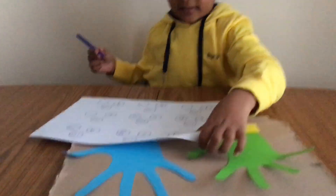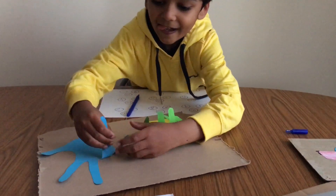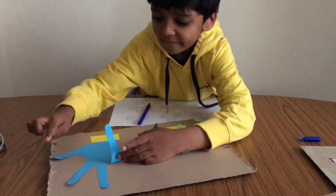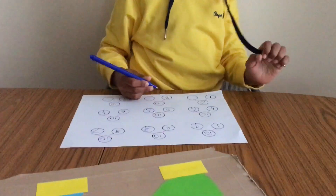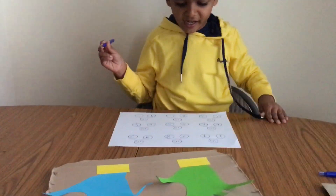Knowing these with confidence allows kids to develop strategies for solving more complicated mental problems. Using fingers is the best place to start until confidence is there.